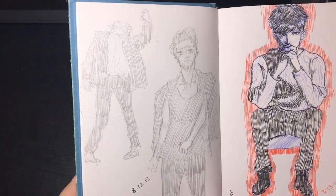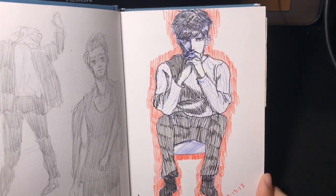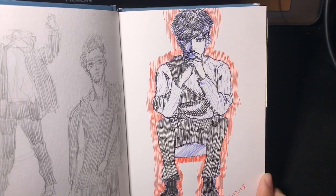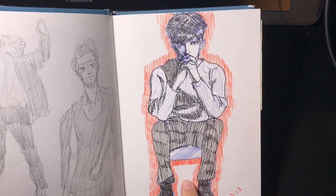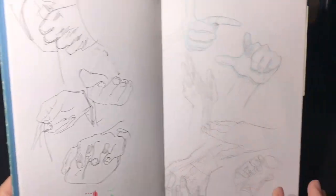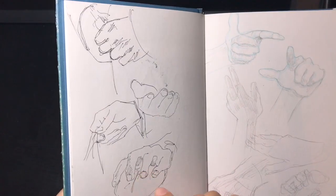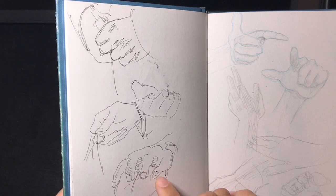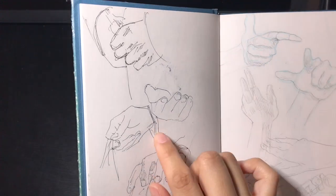I kind of flip back and forth. This one I originally drew in pencil and then lined with a brush pen, and I used different colors. These are some hand studies because I am really terrible at hands and I do not like drawing them. I used a really thin pen — I think it was 0.25 or 0.35 — and I actually liked how these turned out.